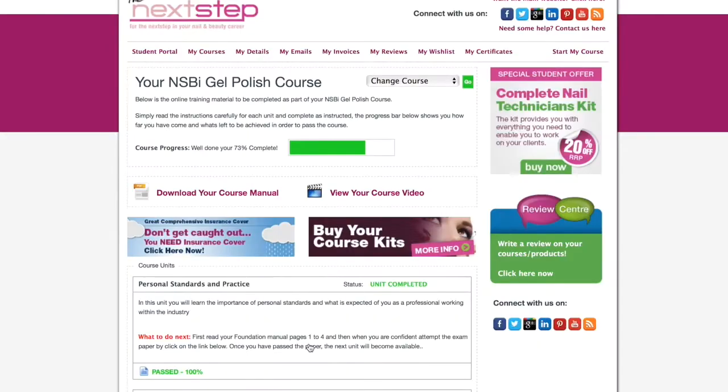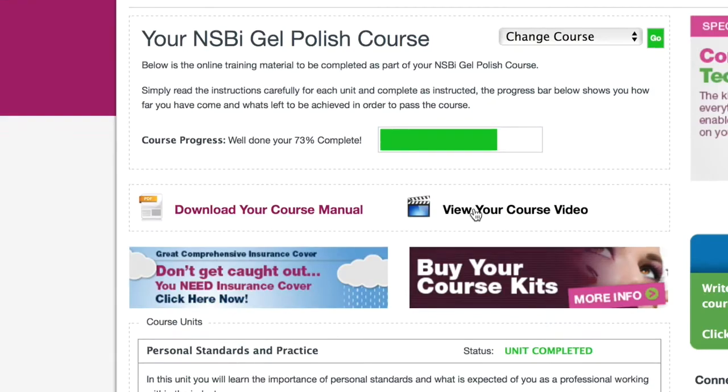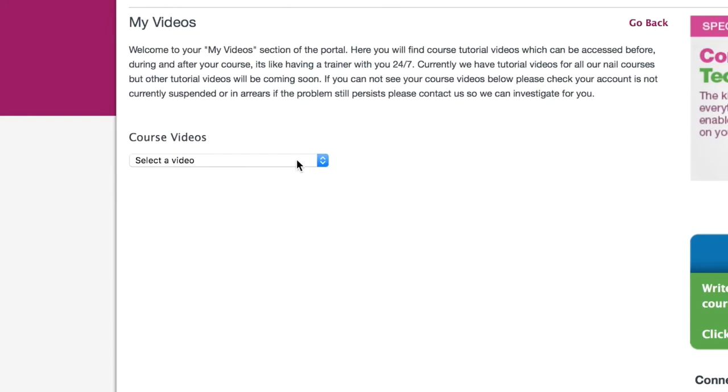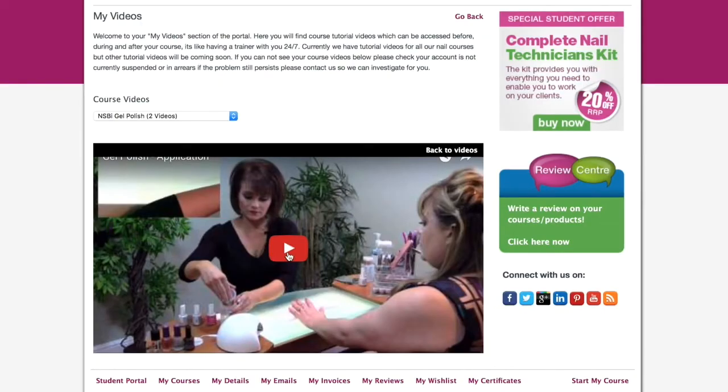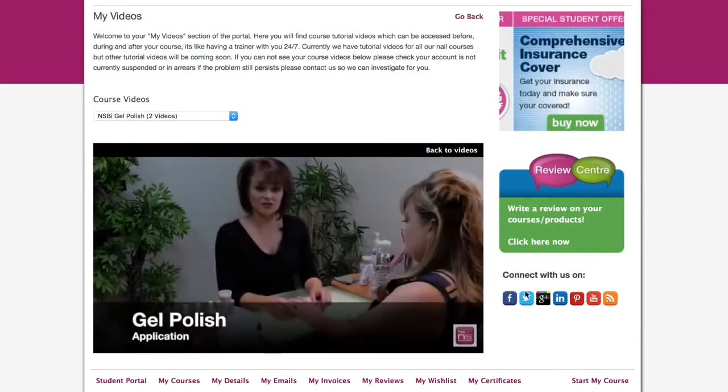Next Step Beauty is a unique learning experience offering distance learning and practical training combined to ensure that you get the maximum out of your training. Once you've booked you will gain instant access to your training portal which houses your tutorial videos and your training manuals, so you can start learning today.